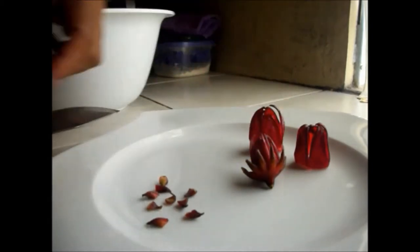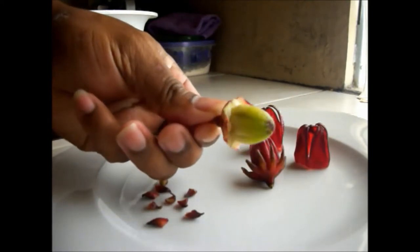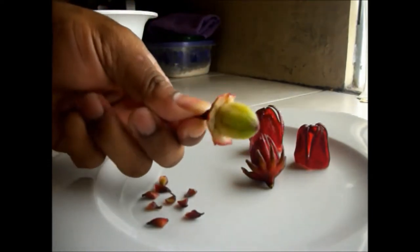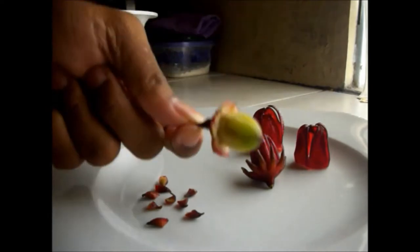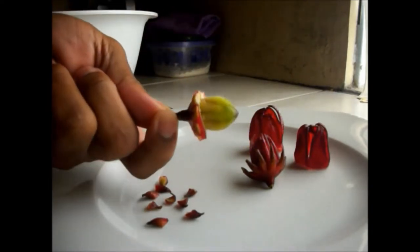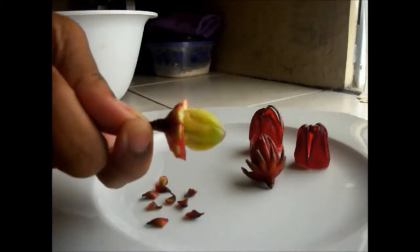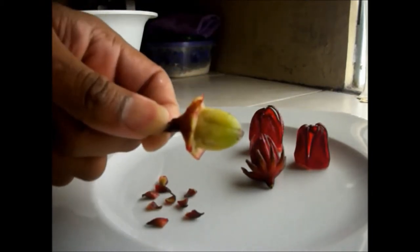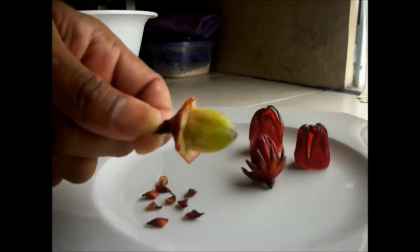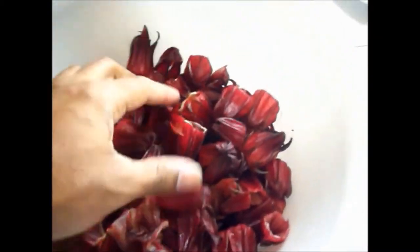This is the part you are going to use to make the beverage. This seed you can see as well — when it dries out you can plant it and grow your own sorrel tree, pick your own sorrel, and make your own beverages with it. Juice is not the only beverage, but that is for another time. So yeah, save these if you want to plant and grow your own sorrel in your garden. Now that my sorrel is all cleaned and prepped, let's move on.